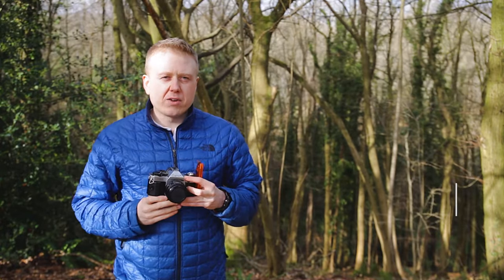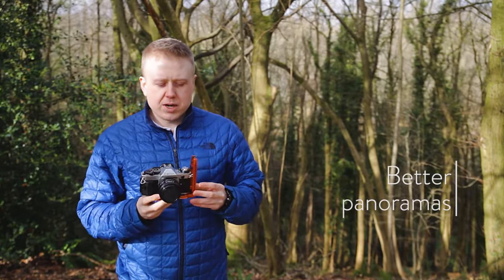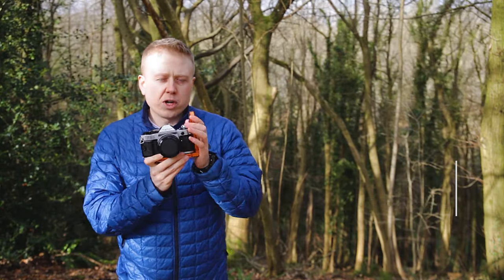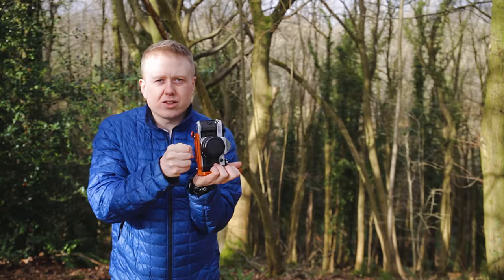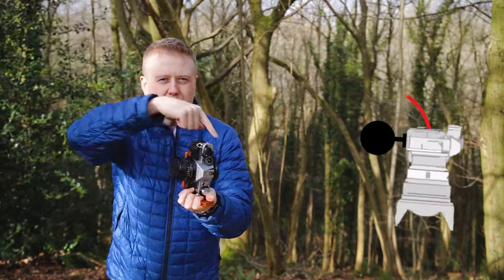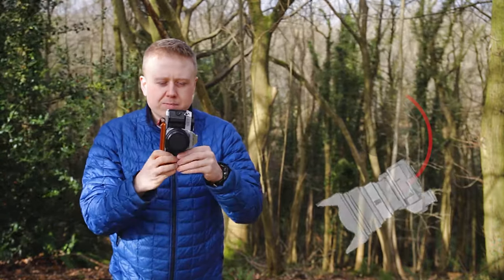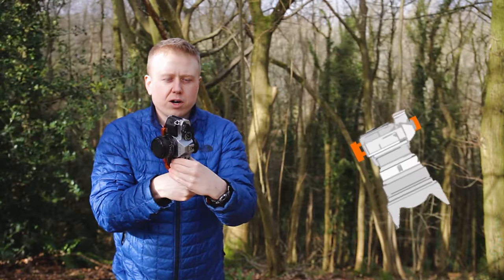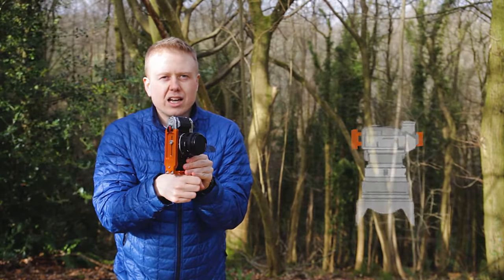A secret fourth reason is that panoramas are actually a lot better when you have a camera on an L bracket. Typically you would mount the camera on the tripod and move the camera around, but you're actually orbiting the tripod head. Whereas when it's mounted on an L bracket it just stays in one spot, so panoramas are a little bit easier and a little bit better.